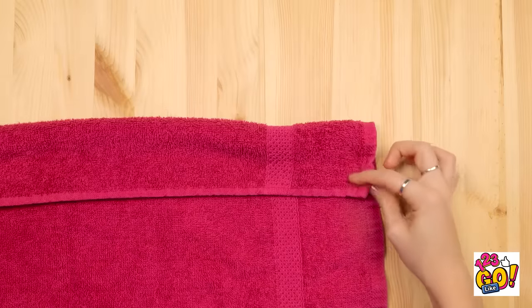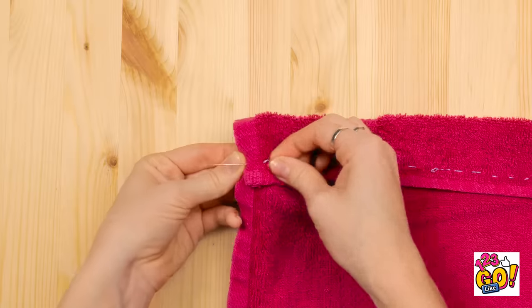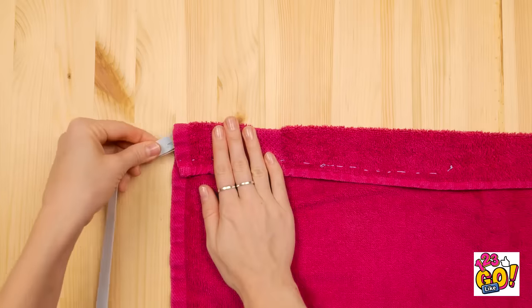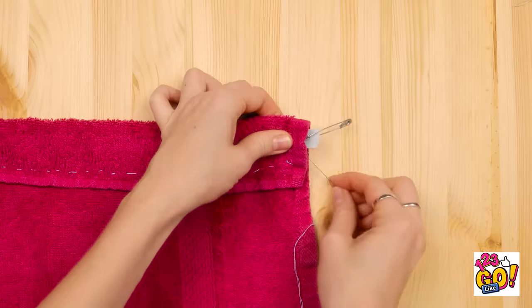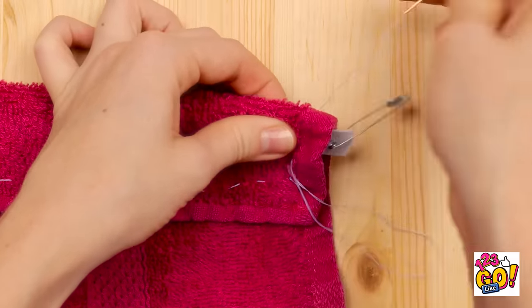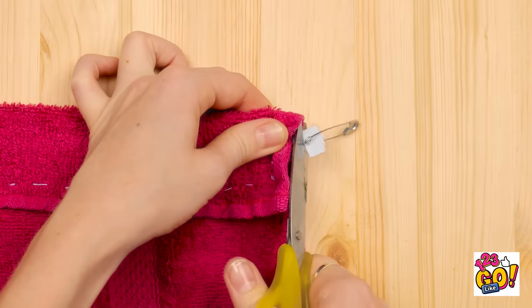There must be something I can do. I'll start by rolling the edge of the towel over. Now I need a needle and thread. I'll sew along the edge, creating a seam. I'll work my way across to the other end. Now I need a piece of elastic and a safety pin — I'll thread this through the new seam. I'll push it out the other side, sew the elastic to the towel, make sure it's secure, then cut off the excess thread and the end of the elastic.